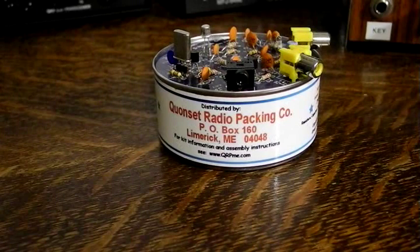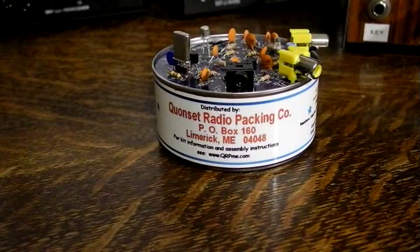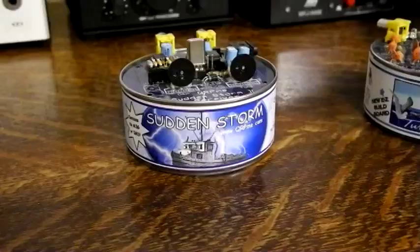When I heard about this kit I had to order one. Here's the one I built. I measured from 99 mW to 225 mW output depending on the setting of the drive control when powered with a 12-volt power supply. I haven't yet tried to make a contact with this rig but plan to soon. The cost of the kit is currently $30 US.